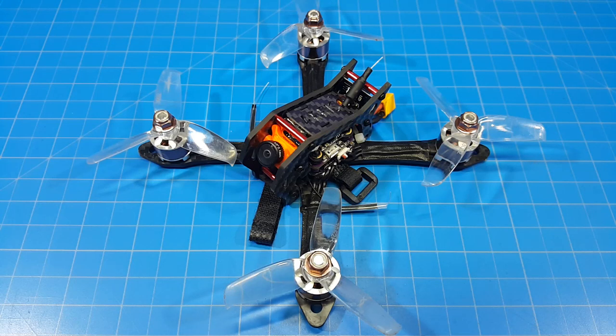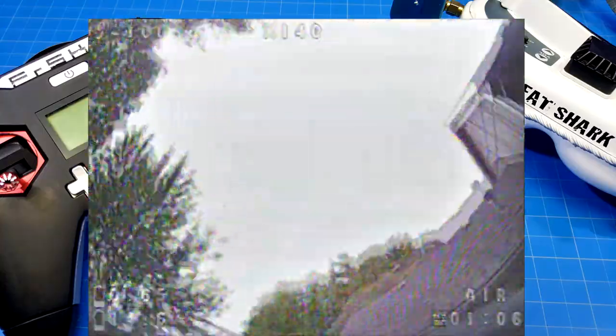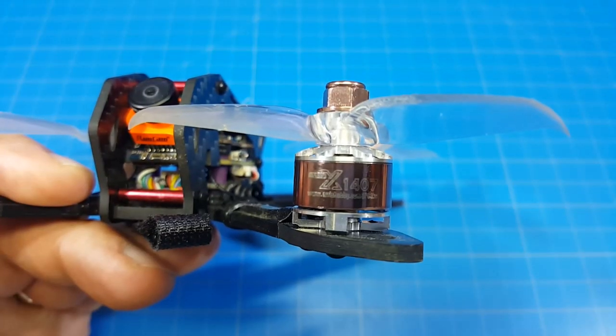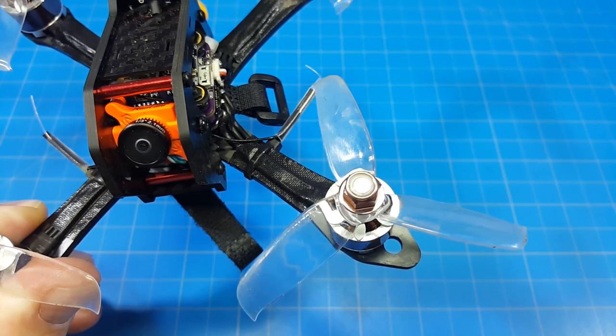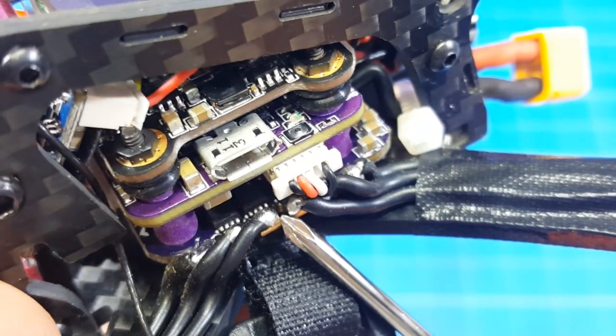Hello everybody, this is the AERIS X140. Featuring 1407 3700kV brushless motors. It came stock with these 3050C props. I'm told they swapped them out for the Gemfan 3052s. F4 flight controller with an OSD, 20 amp 411 ESC.